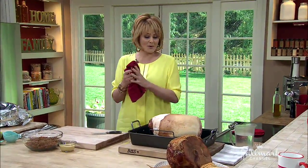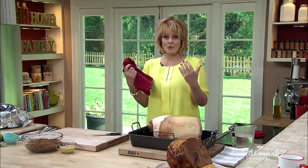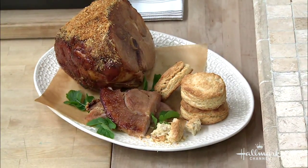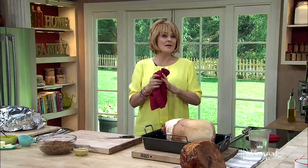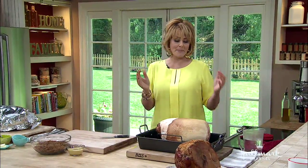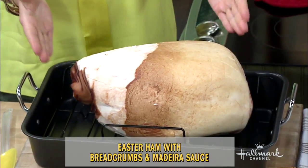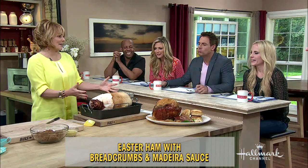Easter is right around the corner, and we thought it would be a great thing to make a wonderful Easter ham, then pair it with some biscuits so we can have biscuits and ham. What you're going to need is one big old pork butt — it's a big ham bone.